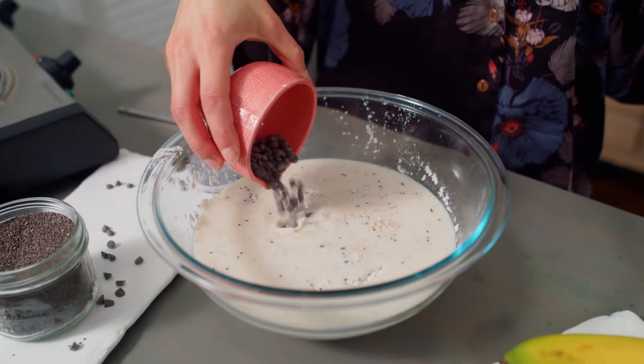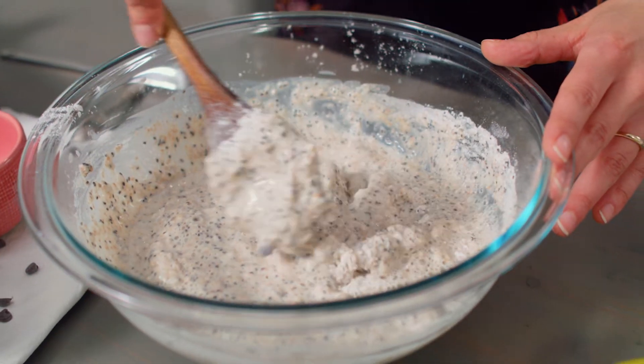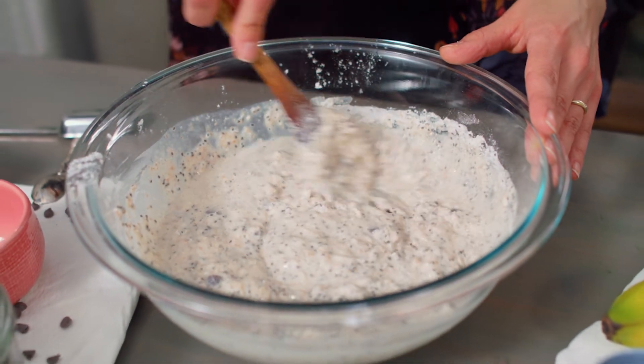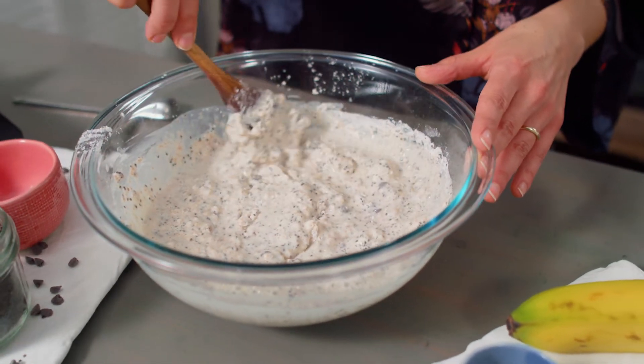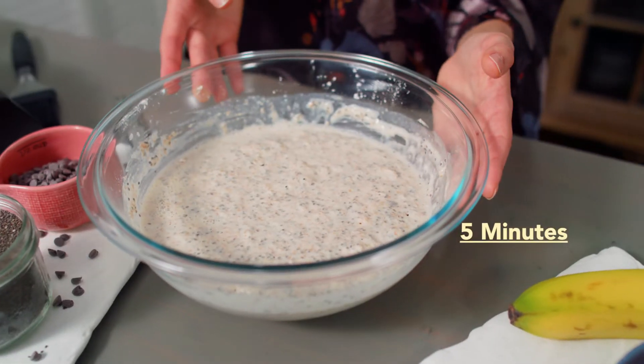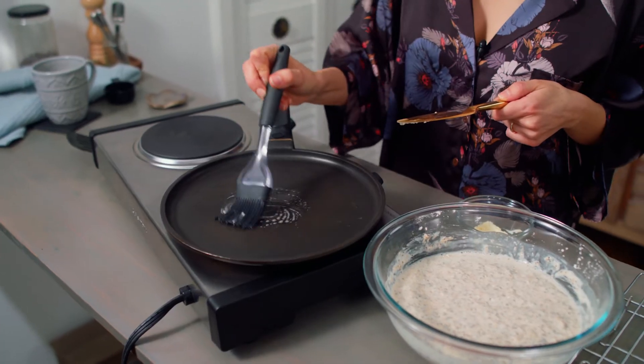As always with pancake batter, only mix the batter until you can't see any big clumps of flour anymore, but the batter should still look pretty lumpy. If you over-mix it, it will decrease the fluffiness of the pancakes. This batter fluffs up pretty quickly, so get your skillet warming. Or if you get impatient and you try to cook all your pancakes at the same time like I typically do, then get a few skillets warming over medium-low with some melted butter brushed on them. After just five minutes, your batter is super fluffy and your skillet is warm.